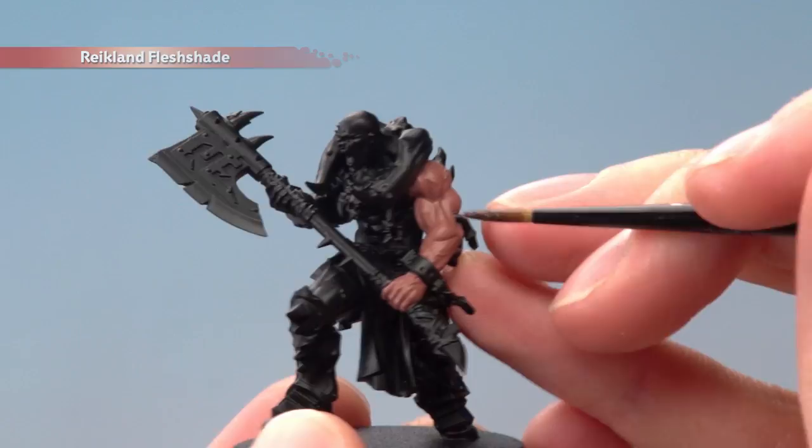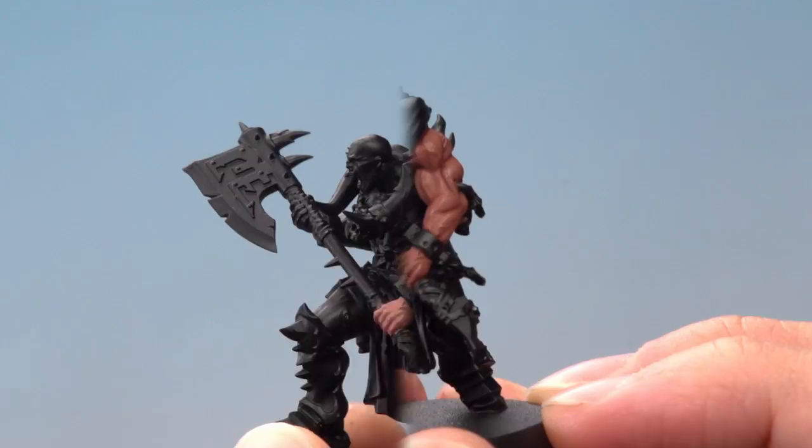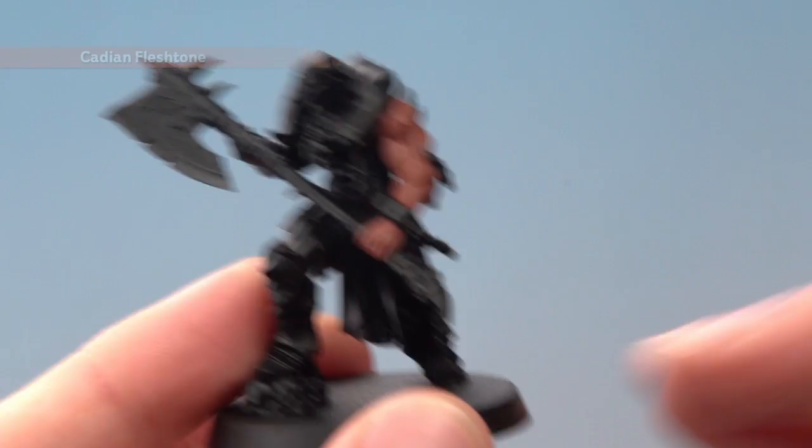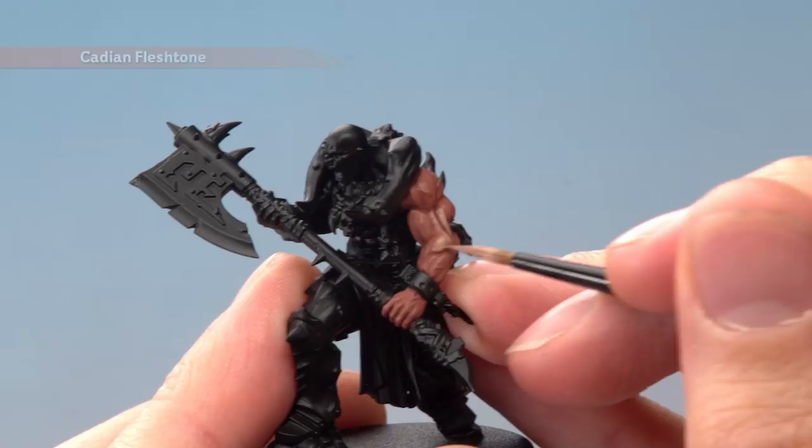Next, shade all over the skin with Reichen Flesh Shade, being sure it settles nicely in all the recessed detail. Once the shade is completely dry, you're ready to add your layer of Cadian Fleshtone. Here you want to avoid the recessed areas where the shade settles the most, following the muscles in the raised areas like this. Again you'll need to apply two thin coats and keep it as smooth as possible.